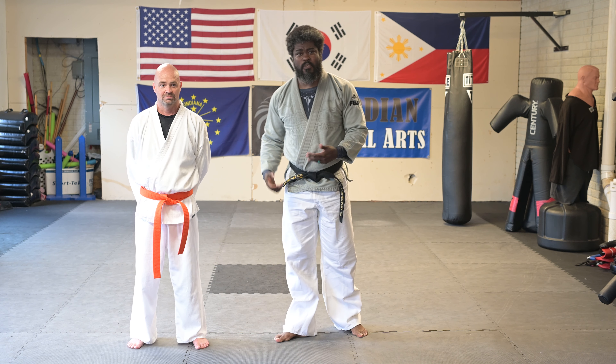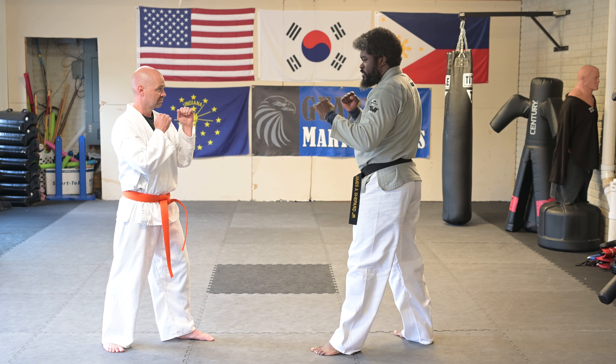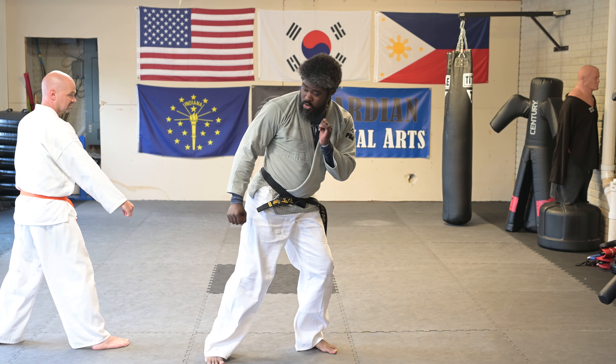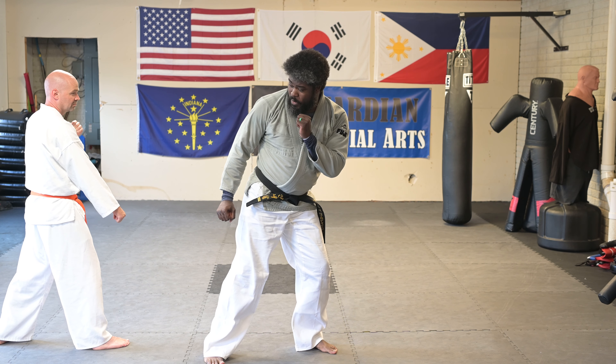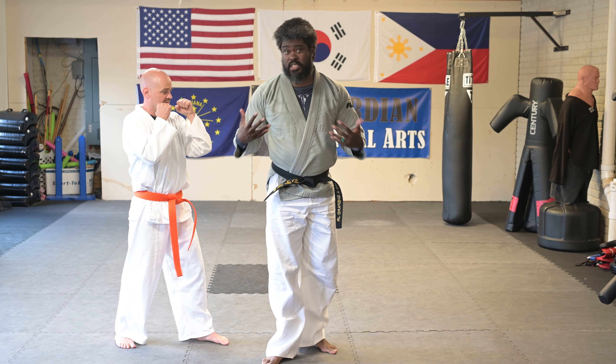We're going to start off with basically a counter to a side kick. If I throw a side kick at him, he's going to replace that leg and then counter with that blow block. Then he's going to step in with a moving punch to get the target at the head or the body, whichever is a good target.